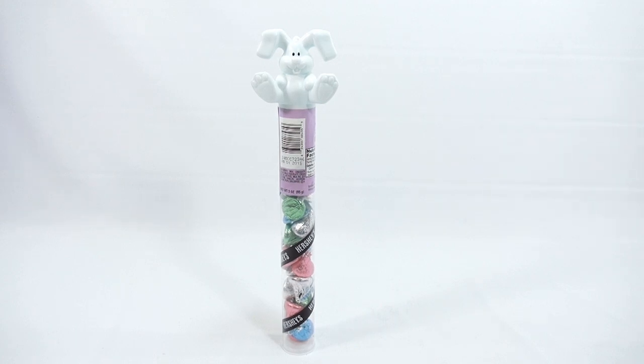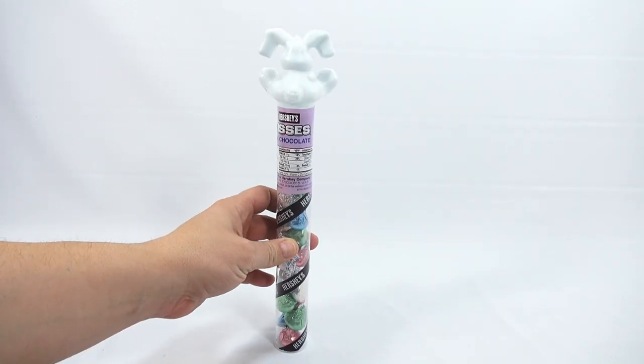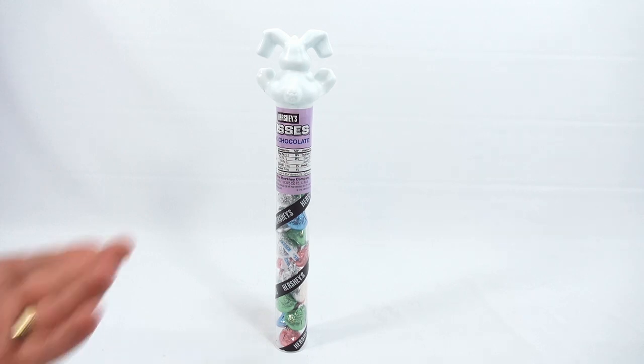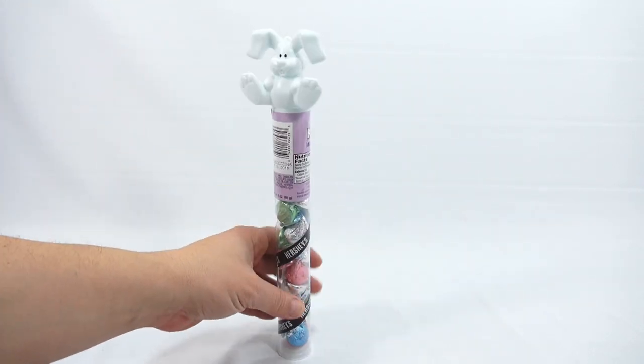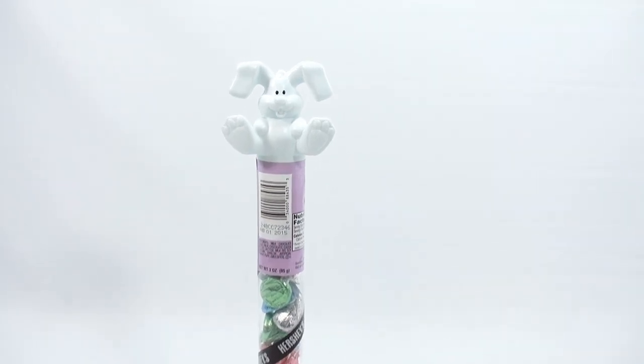We didn't see a lot out there, actually. And if we did, maybe we passed it up. They're just calling this the Hershey Kisses Milk Chocolate with what looks like a bunny on top. And he does look happy, so let's zoom in on him and see how happy he really looks.